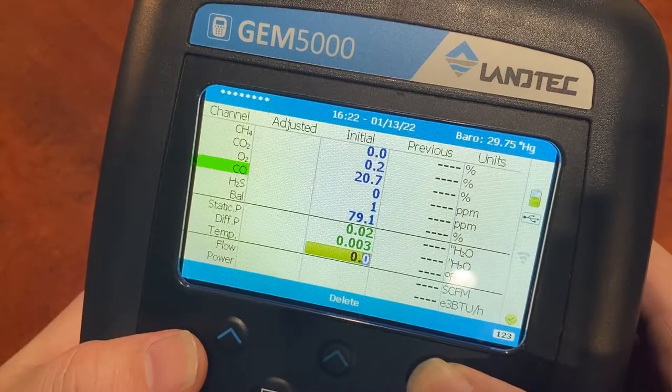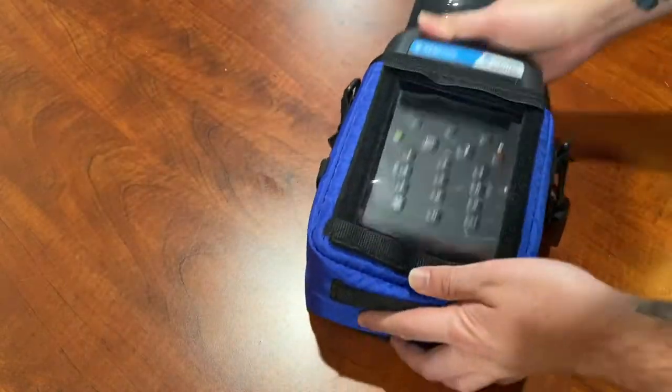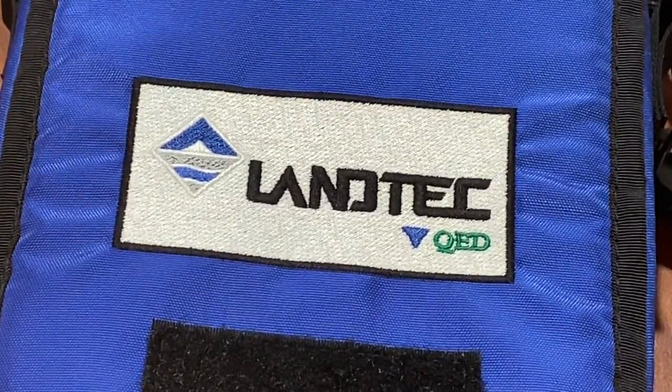If you have interest in reading additional gases, carbon monoxide and hydrogen sulfide sensors are available for the Plus models. The GEM 5000's versatility, long battery life, and portable design make it ideal for all on-site work.